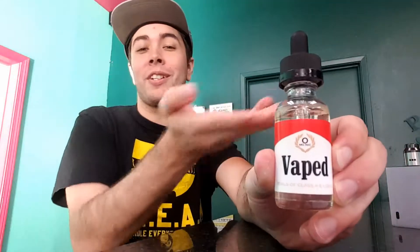Hey YouTube, this is Steve coming at you with another juice review on Ruby from Vaped. This is going to be a tobacco flavor, and it's going to be a banana nut with cinnamon.